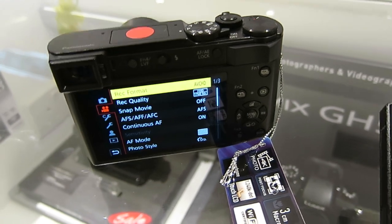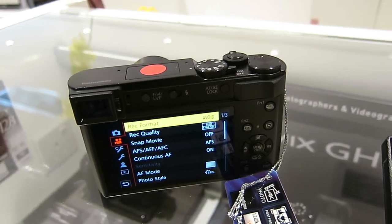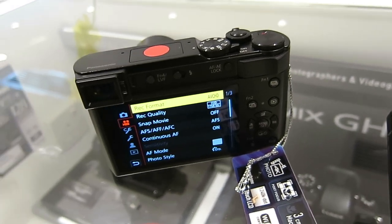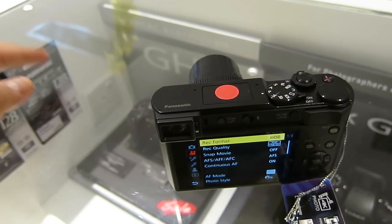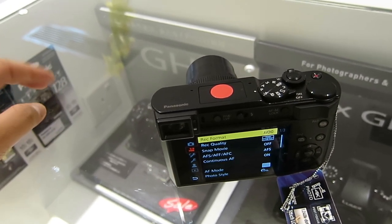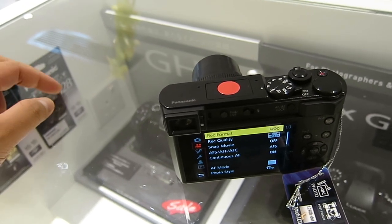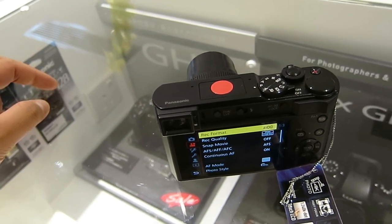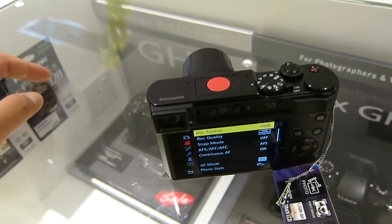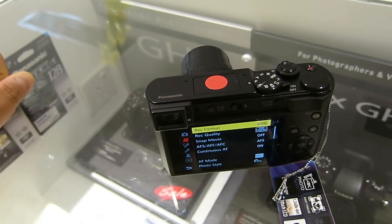This is a problem with Panasonic. The one big problem is that the company doesn't implement the system frequency change on these models, but instead limits that function to just a handful of cameras — starting from the GH4, GH5, GH5S, and the one-inch all-round zoom compact, the FZ2500, which is not available in Hong Kong anymore.